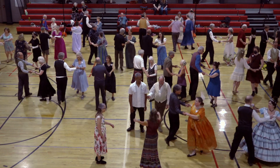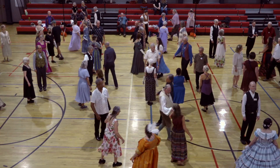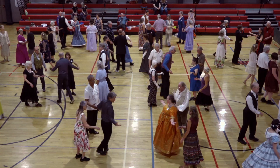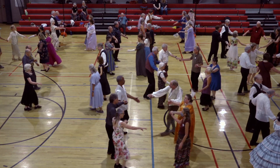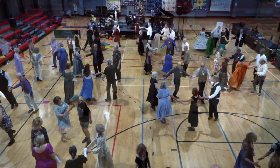And we'll do it all once again. Everyone turn half, get proper. First couple cast. Step up into those lines. Fall back. Circle.